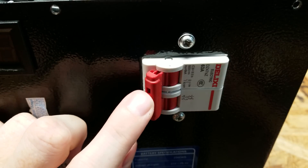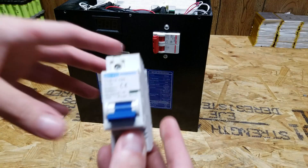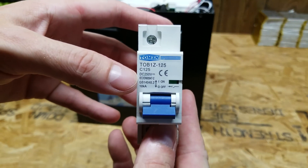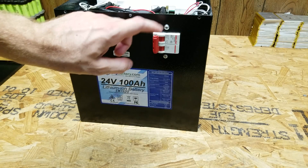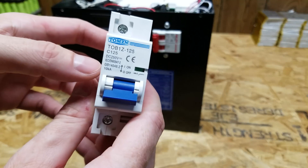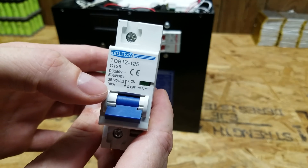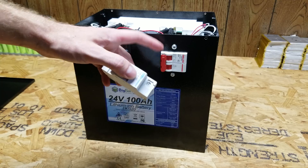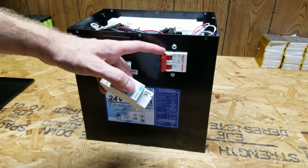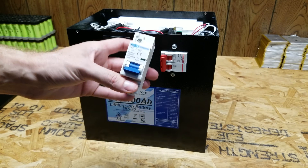I'm told by a few people that paralleling poles is acceptable to do, but I don't think it is in my opinion. So I picked up this 125 amp DC rated Tom Zien breaker and today we're going to replace this double pole breaker with this single pole breaker and see if this makes any difference with the amount of heat produced. This breaker is rated for 250 volts DC and it is a non-polarized breaker. I did reach out to Big Battery as well and explained this problem to them. They also said that this was an okay way of wiring, but they did say they would take a look pending the results of this test.